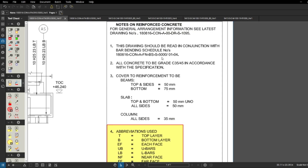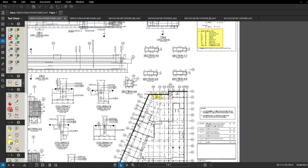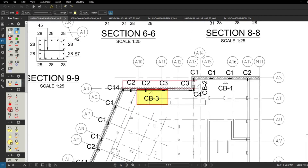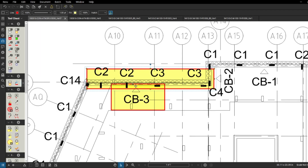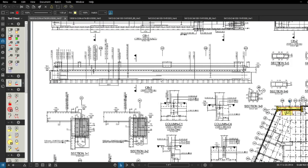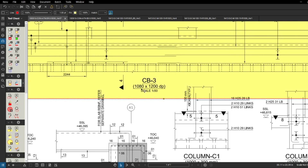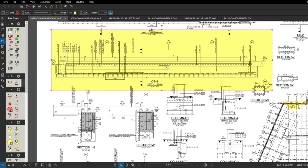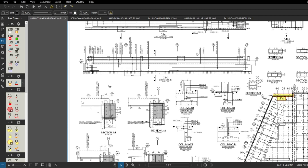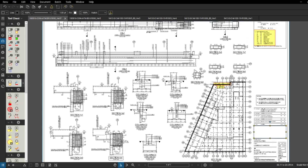Notes on reinforcement say to see the latest GA drawings for general arrangement information. You can see beam CB3 marked here - CB3 runs from here to here - and we've got all information about CB3 provided, including the width and depth of the beam and all rebar details coming into the beam. We're also going to have a look at Block C, but importantly this drawing shows the layout with all beams.